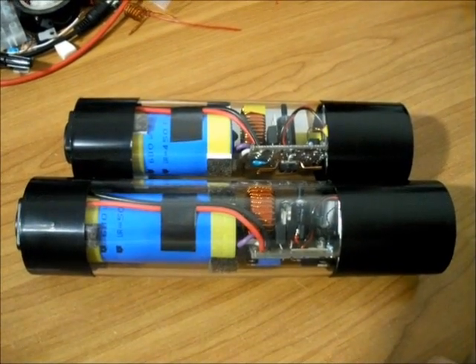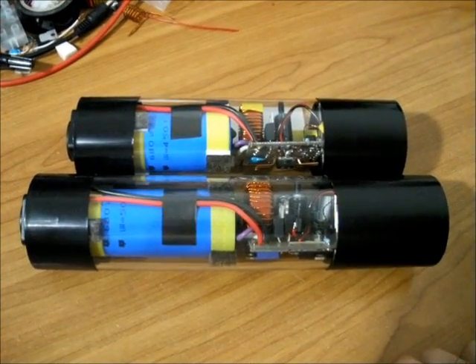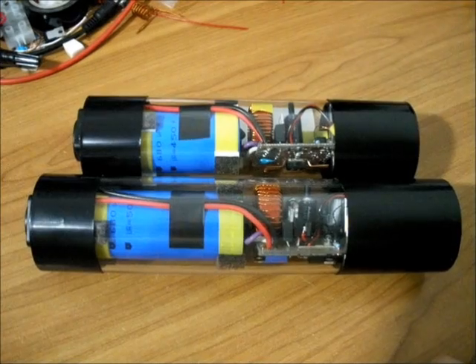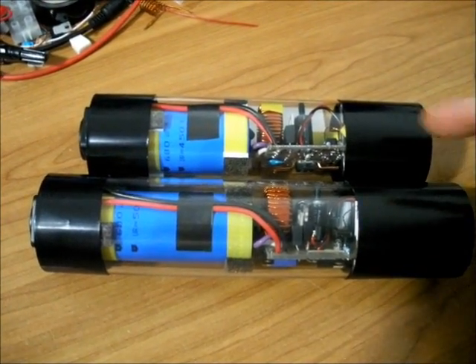Hello, everyone. I have completed the new 500V magnetic pulsar, which has got far superior improvements over the 445 version 3.2 magnetic pulsar pictured above.